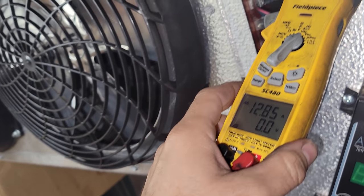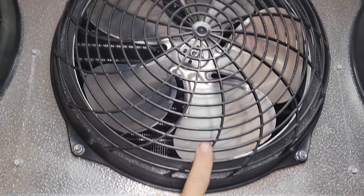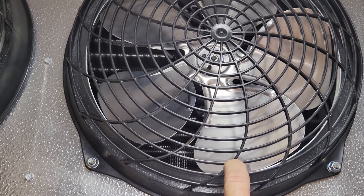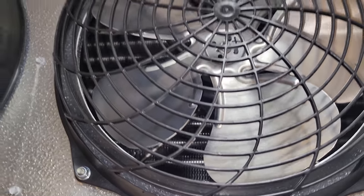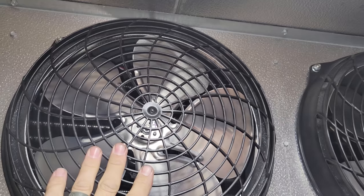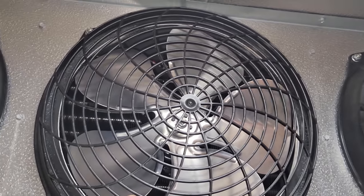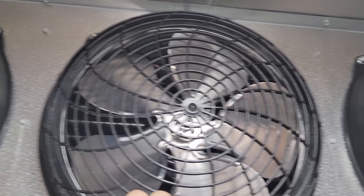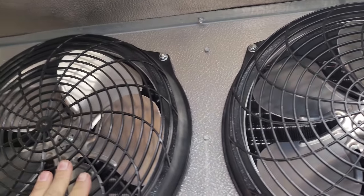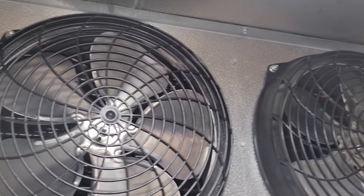I guess we're going to need to run up to the roof and see what's going on up there. One thing I will say is these are not standard 12-inch blades — they're bigger. So it's a possibility that they don't make the same sound I'm used to because they're bigger blades. They may be able to slow the motors down and still move the same amount of air because it's all about energy savings. But I need to jump onto the roof, figure out the defrost issue, check the charge, and then look at the motors again.